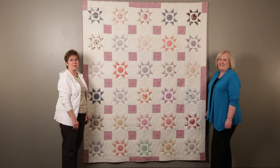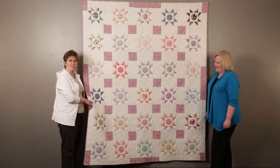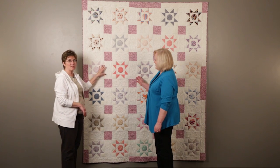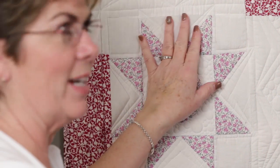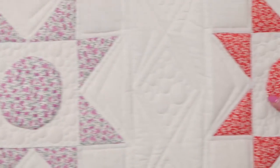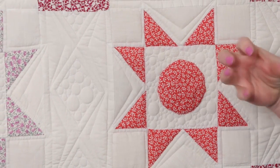This quilt was quilted by Mary Beth Crapel, and it's called Sunshine Stars. I love how she broke this up. It was hand-pieced, so hand-stitched, and the blocks are not square — not even straight. The applique on here kind of created a little puff in it.